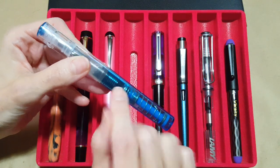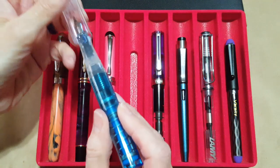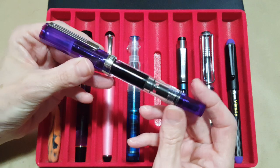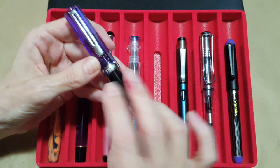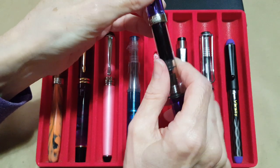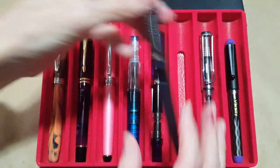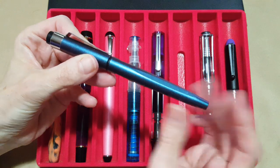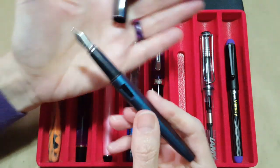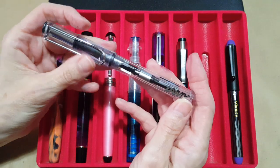The next pen is one of my TWSBI Gos with a broad nib — I have two; this is the sapphire. Great for letter writing. Then next up is my TWSBI Eco in translucent purple, which was a purchase last year. It has the 1.1 TWSBI stub that came on it, and I picked a really good ink combination because it's writing very wet — I'm really excited about that.